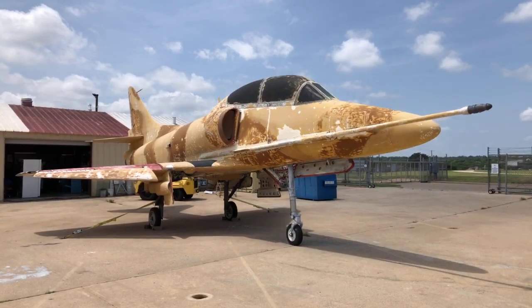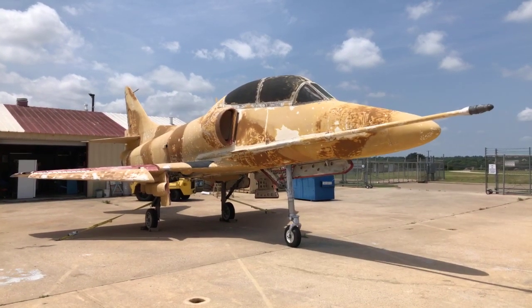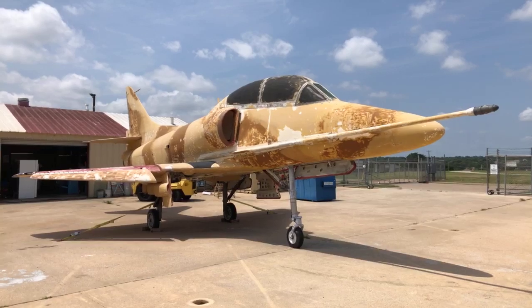We are doing a soft opening here today — testing our procedures with a few people. That sounds like a real jet. Two F-18s overhead.